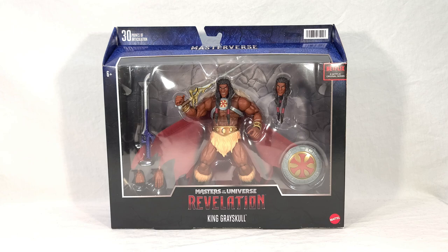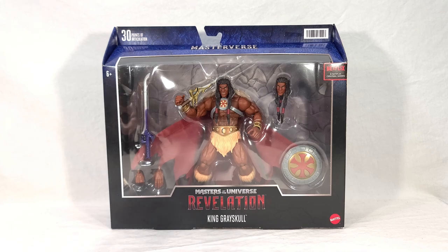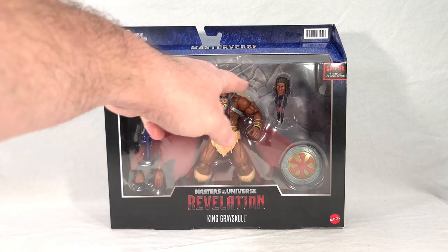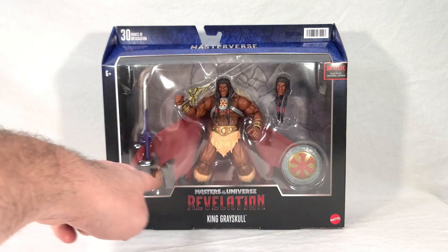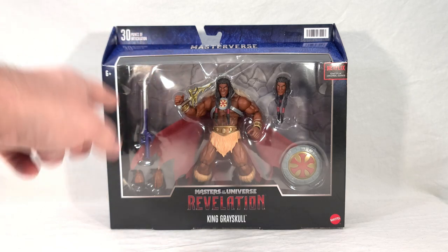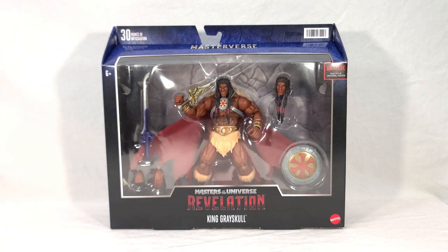At the end of the video I'll give my final thoughts. So King Grayskull comes in your large, deluxe-sized packaging, which has a very big window where the figure itself is front and center. You see an alternate head, his shield, two alternate hands, and both of his swords.